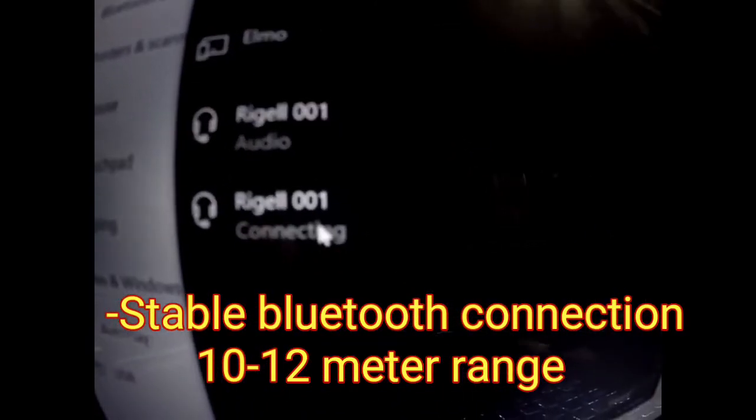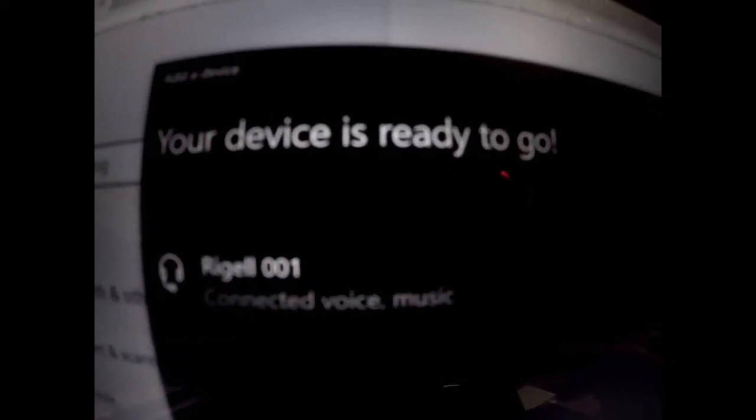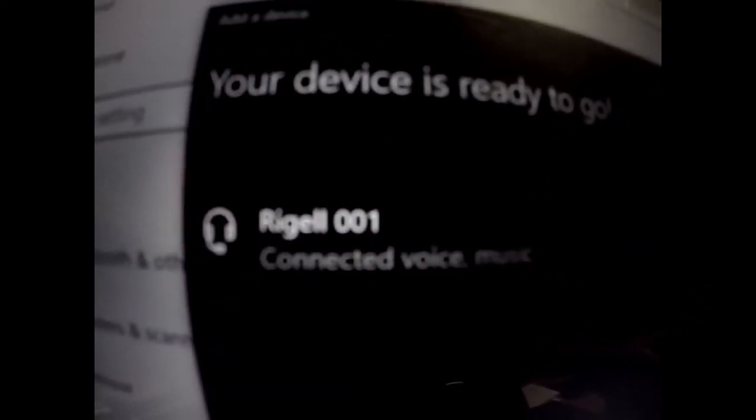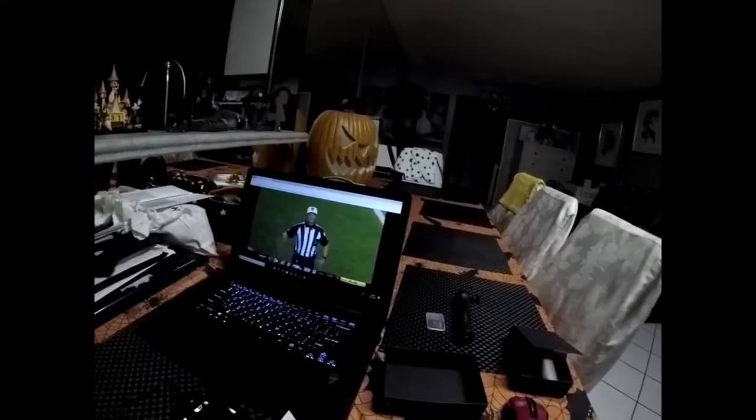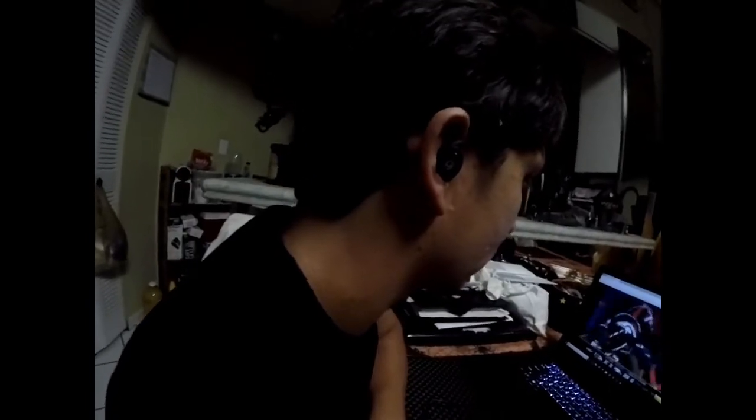Now let's click on the earphone twice so it can connect via Bluetooth. Here it's getting paired and it's connected. Now I'm able to watch my football games without waking my kids late at night, or I can use it on my treadmill.